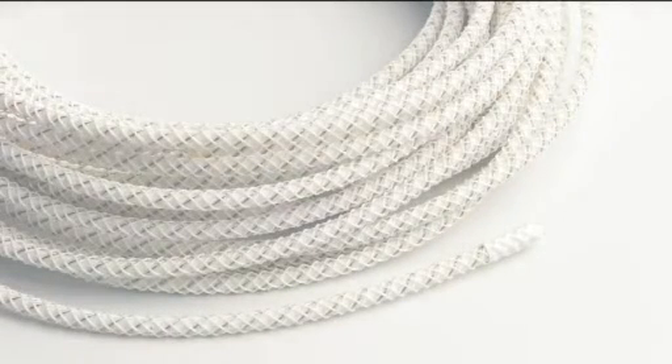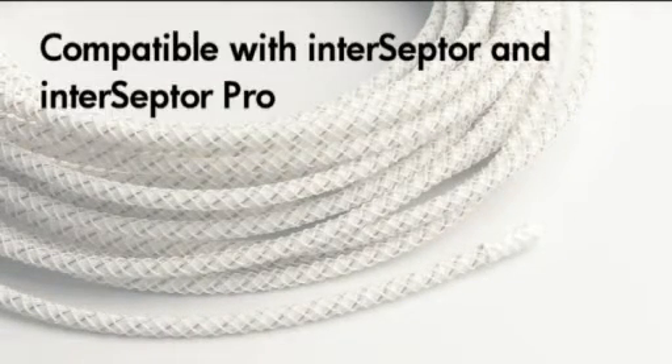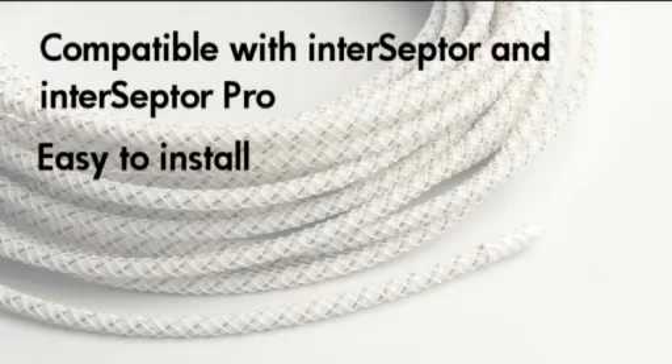The Jakarta Go Probe Water Detector is available for use with the Interceptor and Interceptor Pro monitoring devices. It is easy to install, featuring a simple two-pin connection.